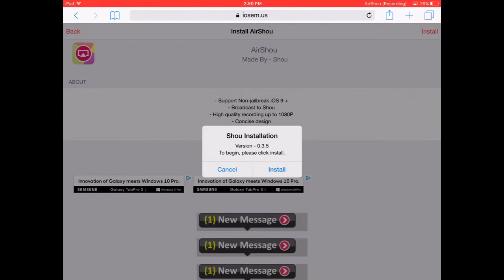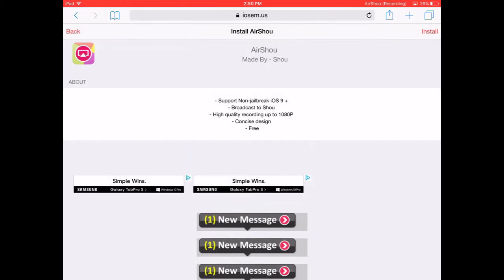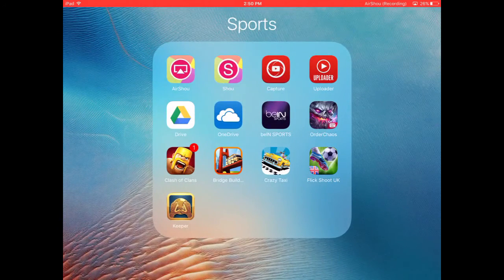I already have it. To begin, click to install. You guys just click install and then I already have the app and I'm going to be showing you how to use it. So you guys want to go on it.